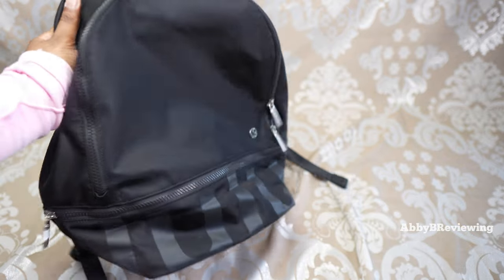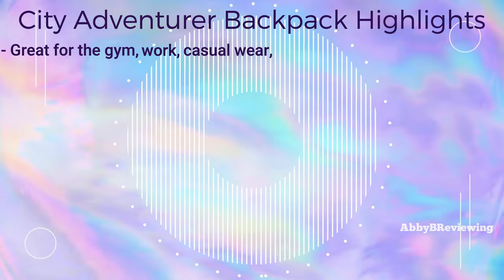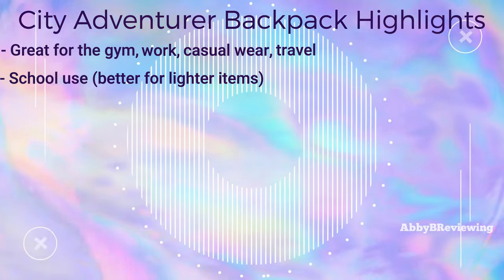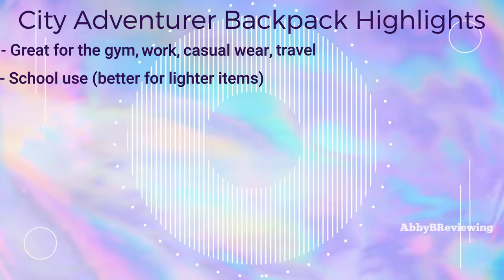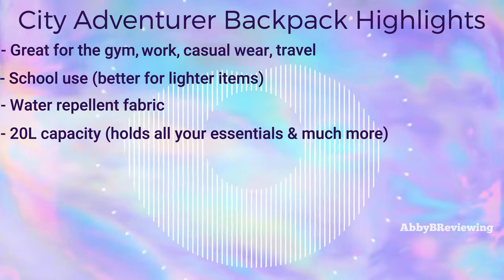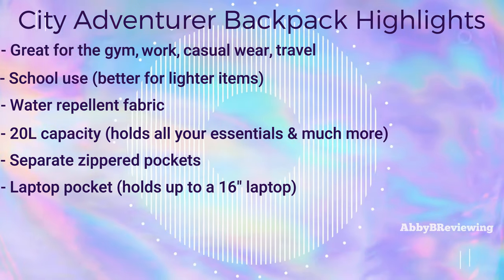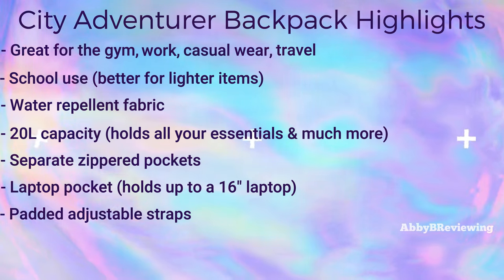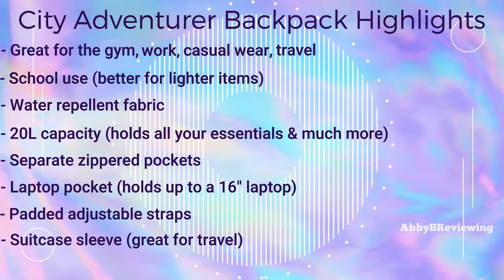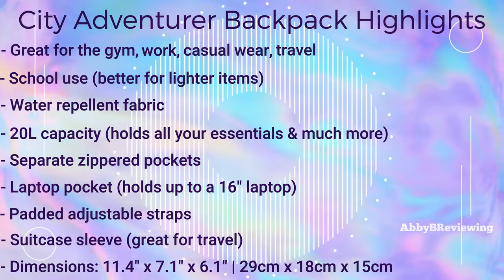Now going into the highlights about this backpack: it's great for the gym, work, on the go, and travel. It can be used for school but there are better Lululemon options for that. It has water repellent fabric, a spacious 20 liter capacity, separate pockets for organization, a laptop pocket that can hold up to a 16 inch laptop, slightly padded adjustable straps, a suitcase or trolley sleeve at the back, and dimensions of 11.4 inches by 7.1 inches by 6.1 inches.